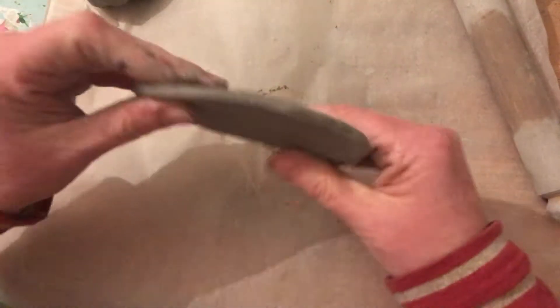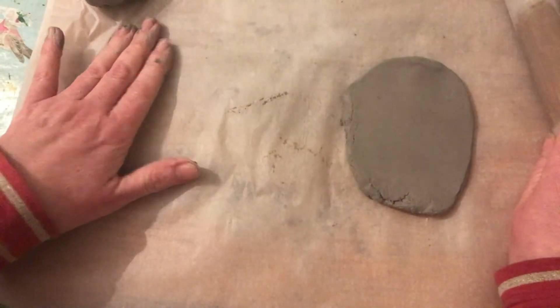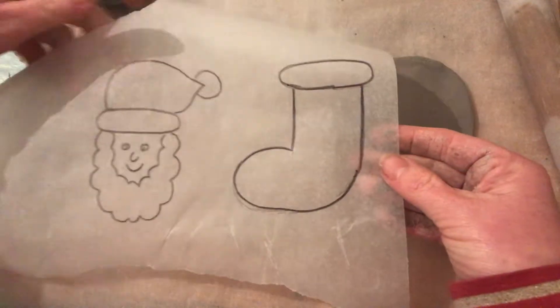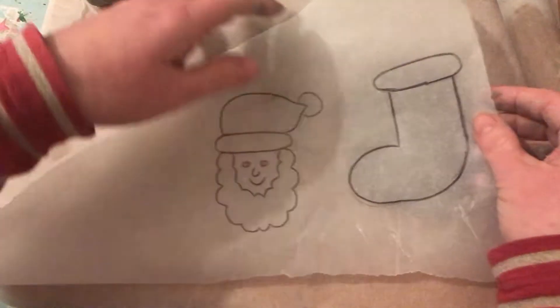I think that's about fine — that's how thick mine is. What I've previously done is I've made some templates. I didn't have cutters so I've made these templates that I drew by myself onto baking parchment, and I'm just going to put one of these on here.